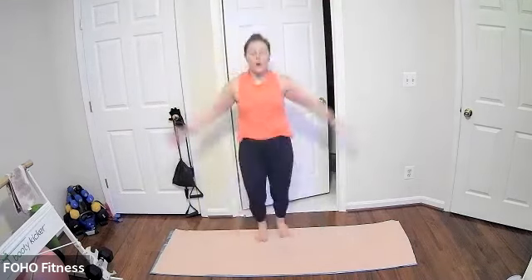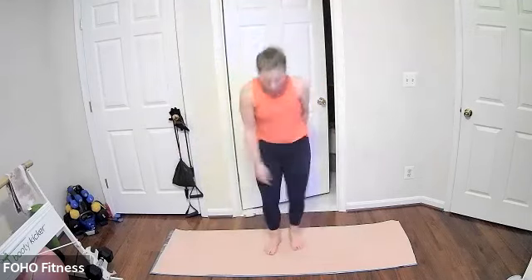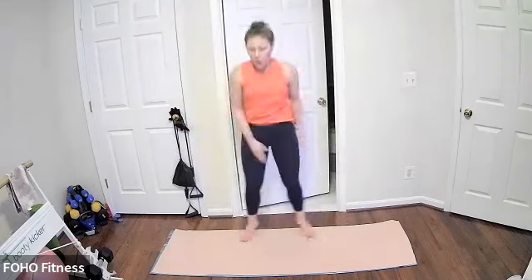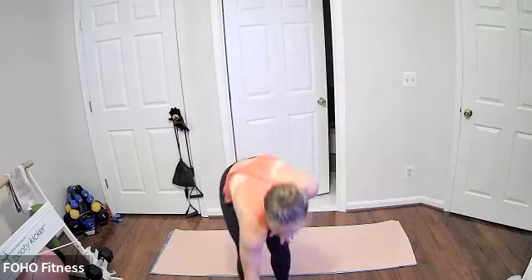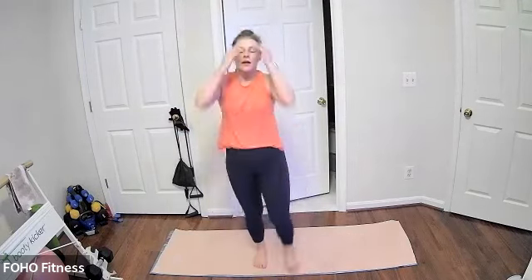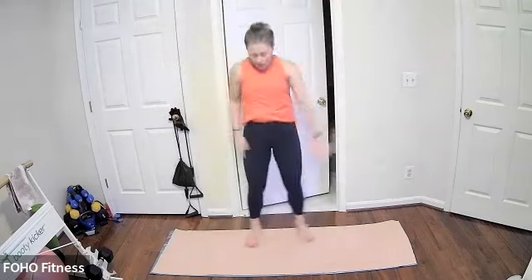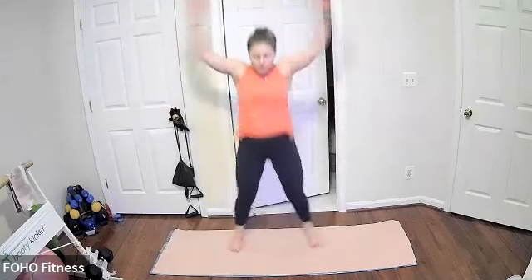Nice wide arms, wide legs to a floor squat — try and keep your chest nice and lifted. Of course you can always take out that hop and just step from side to side. Keeping it going, you got this, almost there. Last ten: seven, six, five, four, three, two, and one.